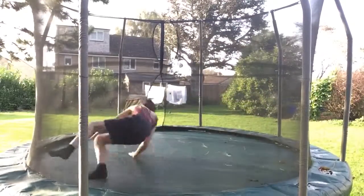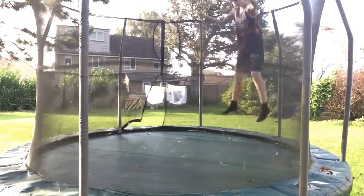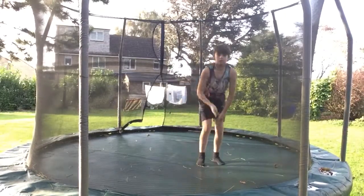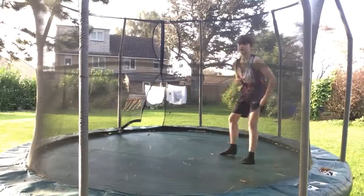So the first step is rolling onto your shoulders like that. The next step is to get a bit of height with it and try and feel yourself over. If you can do that guys, pause this video and try to do that. So the next step is...